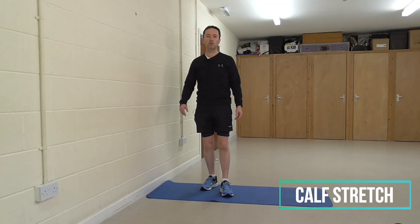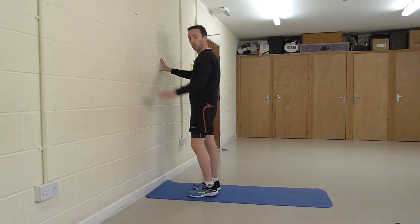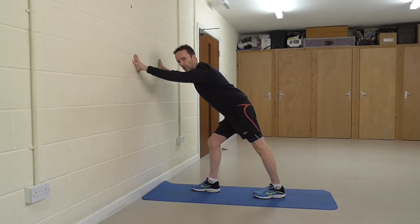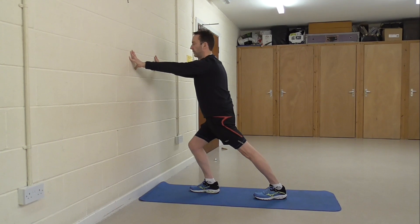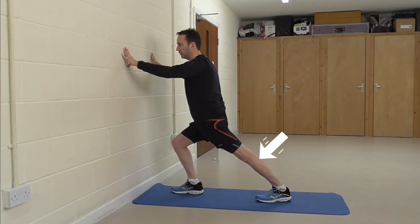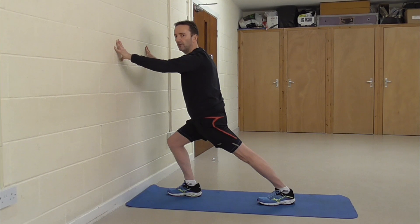The first stretch is going to be the calves — the bottom of the leg. Put yourself up against a wall, keep yourself nice and tall. I'm going to stretch the left leg — place that leg back, aiming to put the heel flat on the floor. Don't stick your butt out; keep yourself nice and straight from shoulder all the way down through to the heel. Push forward, leaving that back heel on the floor. You should feel the stretch in the top part of the calf, which is the gastrocnemius. Hold this stretch for about 20 to 30 seconds.